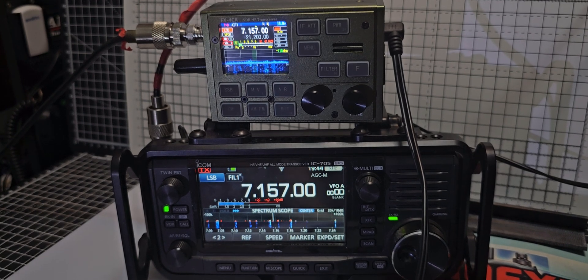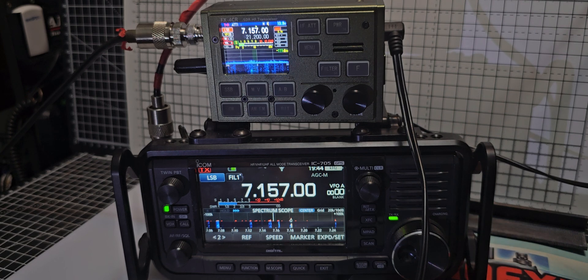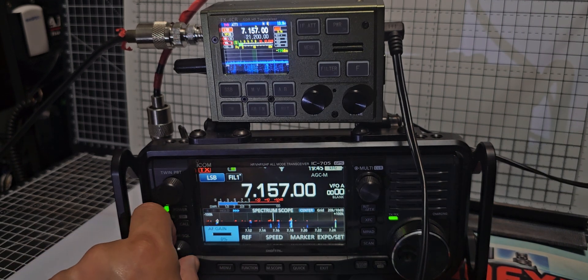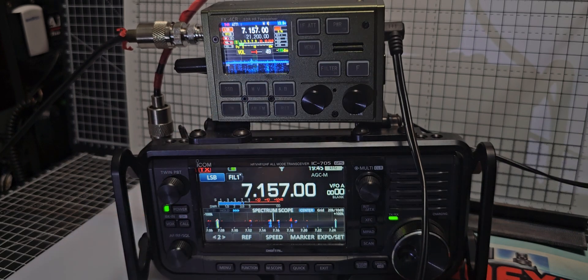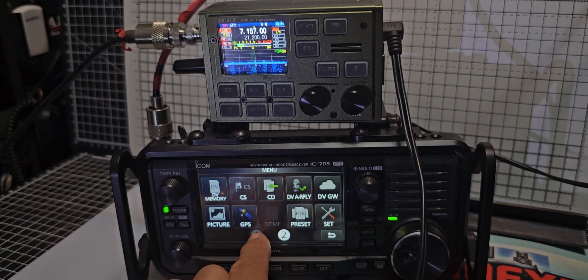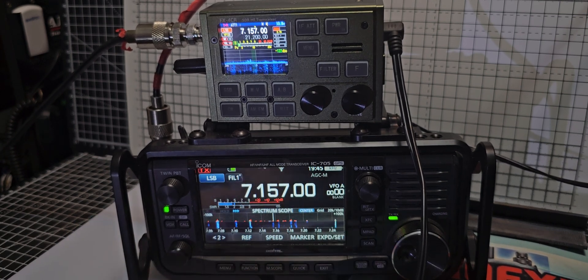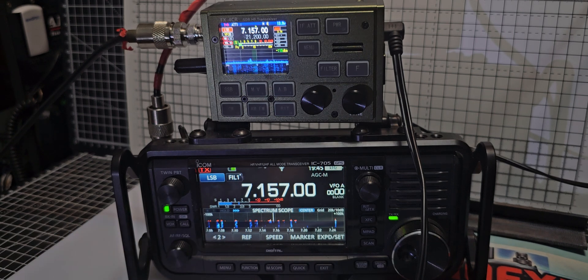Look at the size of it — it's like a cigarette box, 20 watts! Let's turn this down, turn up the other one. That's it for now — seventy-three, go!